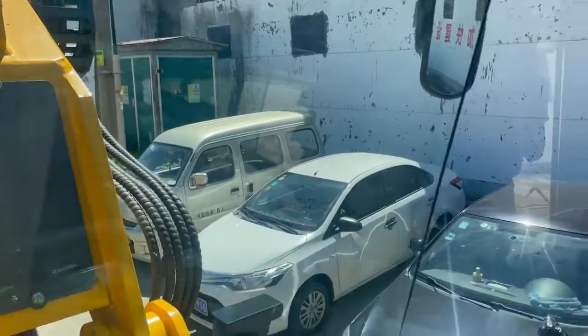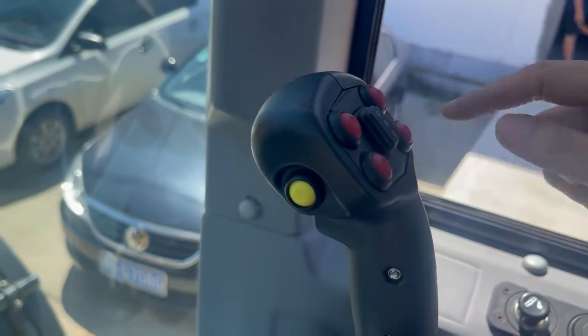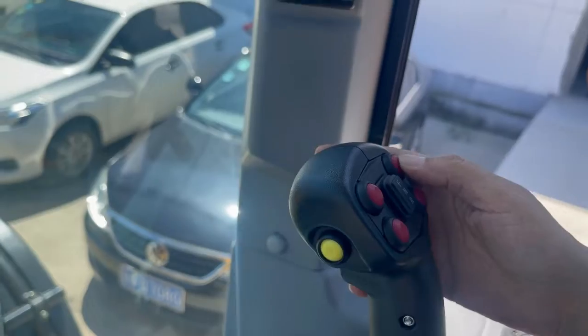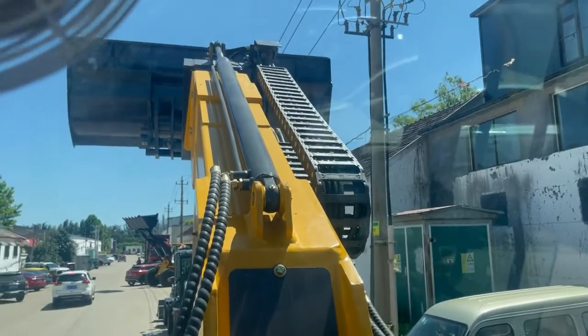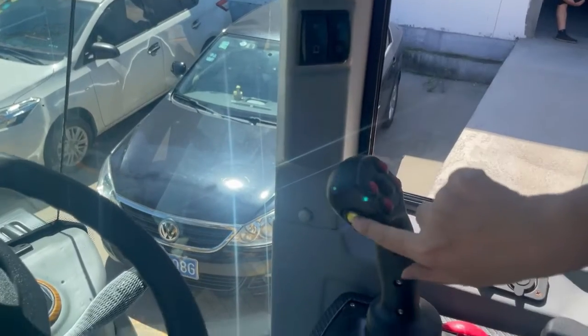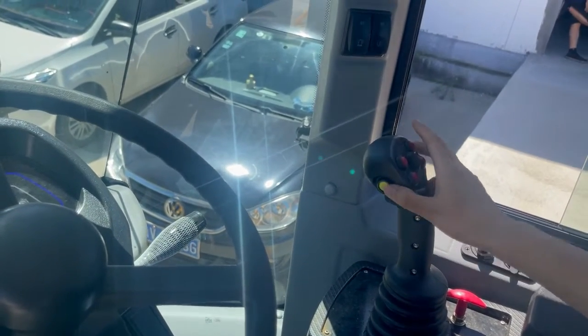And here there are another two buttons. Here you can control the quick hitch system. With the quick hitch you can change the attachments. And here's the yellow button on the side — it controls the speed: high speed and low speed.